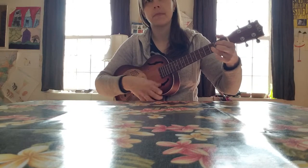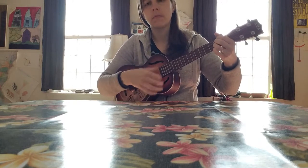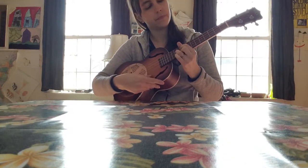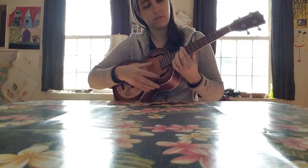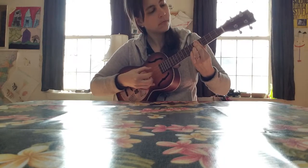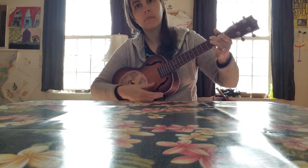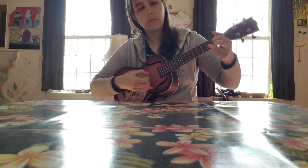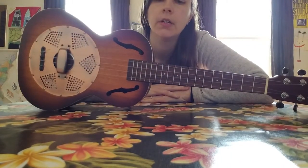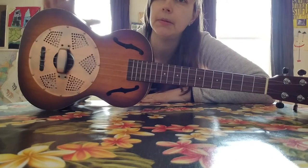Thank you. It's a very nice kind of old timey sound. I've also used it to play slide — I put it in like an open G or an open C tuning and it sounds pretty cool. So maybe this is the ukulele for you.